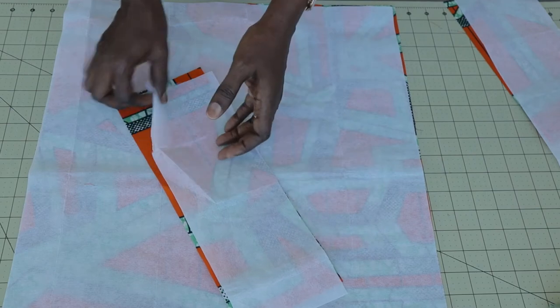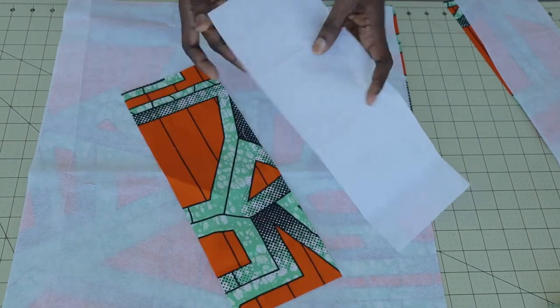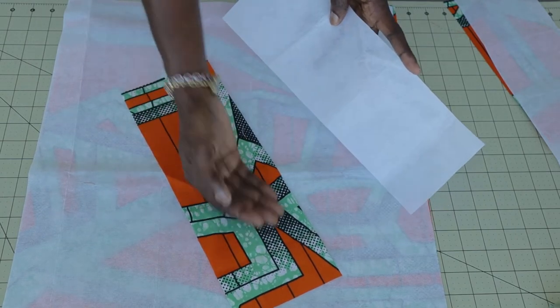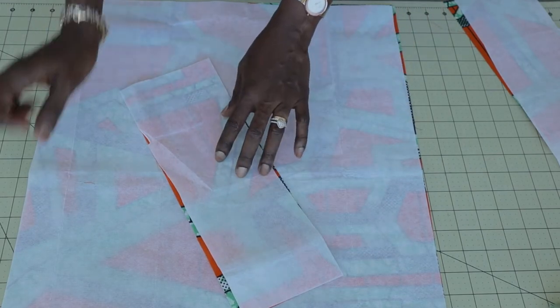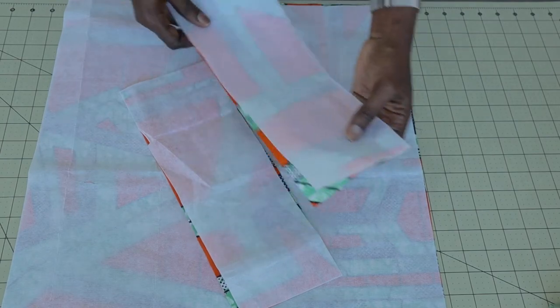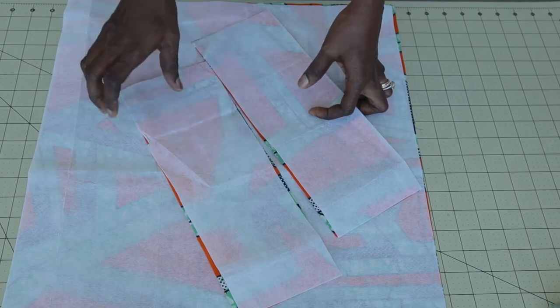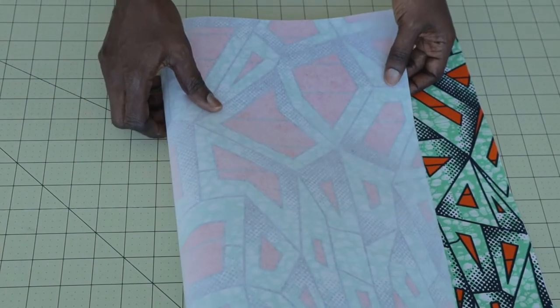Then take your strap and do the same thing — this is the back of my fabric and this is the front. Place the glue side of the interfacing facing the back of the strap, take it to the ironing board, and give it a good press. Repeat the same process on the second strap. Go ahead and iron your interfacing on all your fabric pieces.